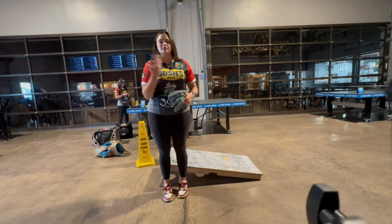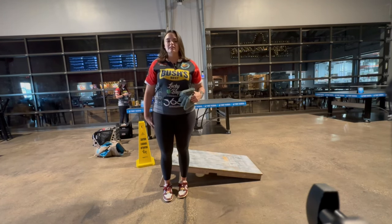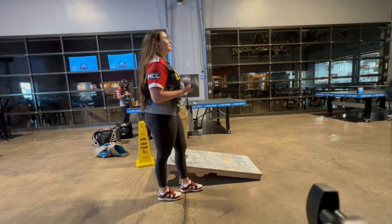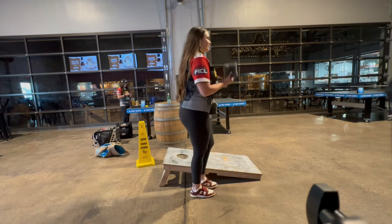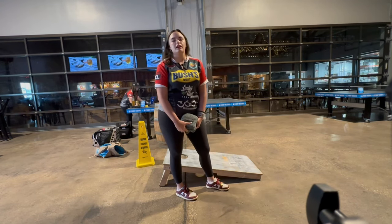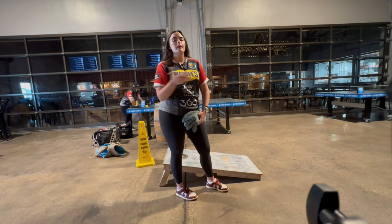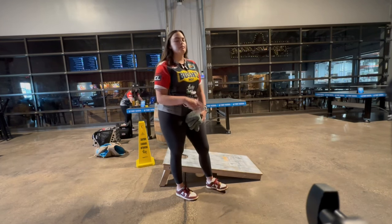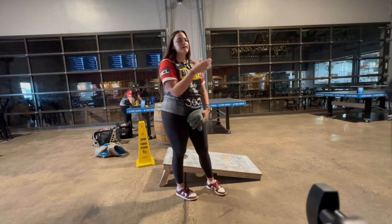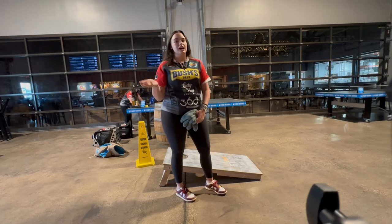If it's an open board airmail, the only thing different about my throw is I release it just a little bit higher. My typical release is a little bit closer to my hip, so I'll release it somewhere around in here. The natural arc I have on every bag is a little bit lower than most people. For an open board airmail it'll be a little bit higher — not a line drive, but higher. But if I have a bag in front of the hole, I want to make sure I get that extra inch, inch and a half above that bag so I don't drag it and leave it there.